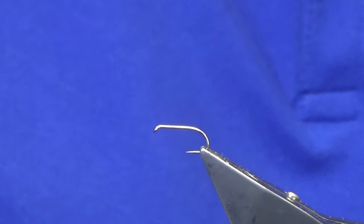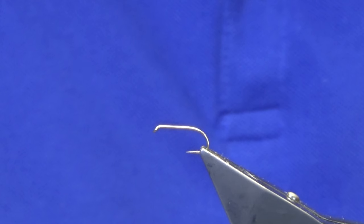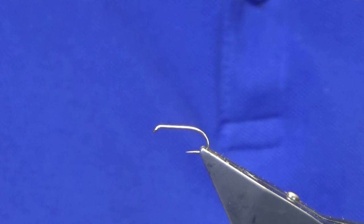Okay guys, welcome back and thanks for taking the time to join me. I'm going to tie a wee dry fly. It's not often I get the chance to tie dry flies because everybody is usually asking for salmon and sea trout and wet fly loch flies, but I love tying dry flies — they are a work of art.